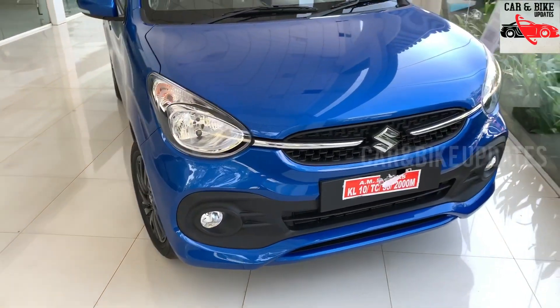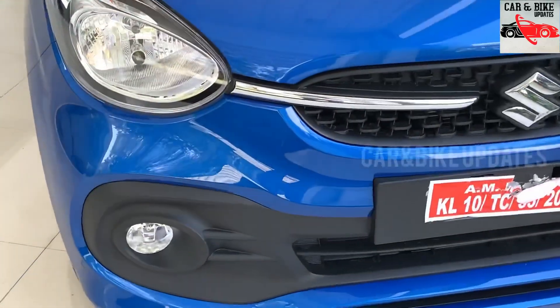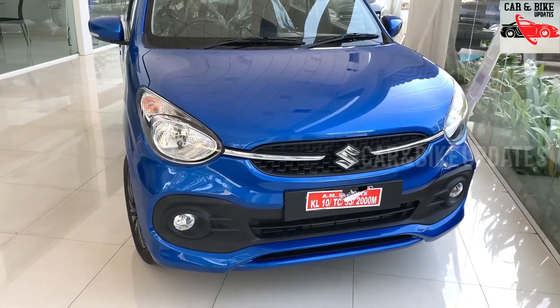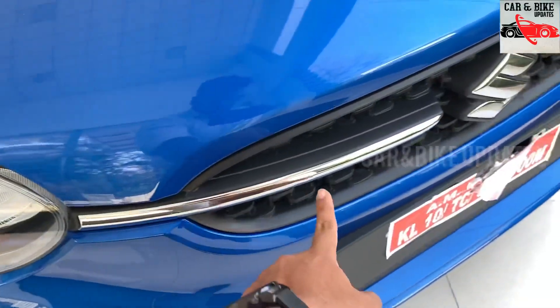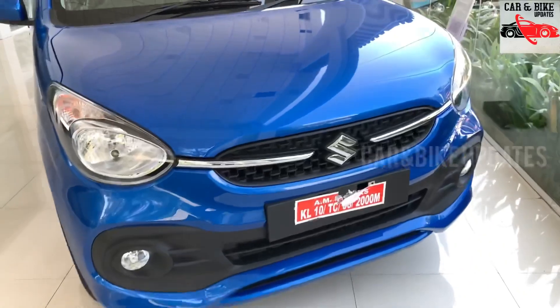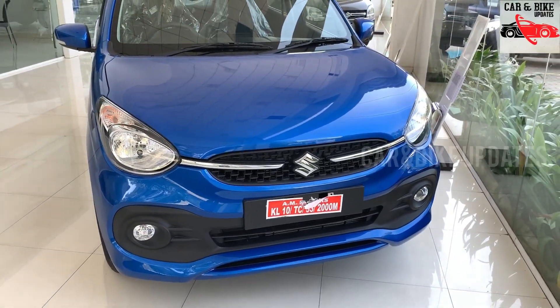We are going to take a look at the model. In the ZXI Plus, we have a headlight with a chrome line. We have a grille with a Suzuki logo in front.